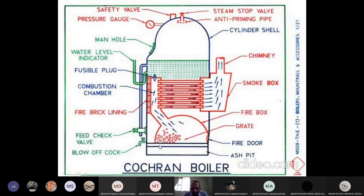As mentioned, the grate will be there. This is the grate over which the coal or oil will be fired. You can see this red-colored one — these are the coal. We are firing over the grate. These arrows show the flue gases. The temperature of the flue gases will be very high due to the combustion of the coal.